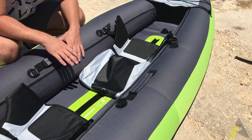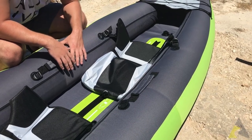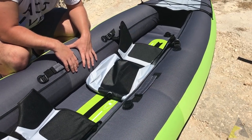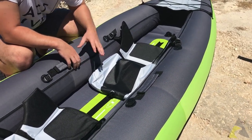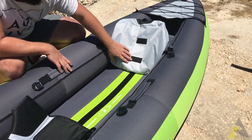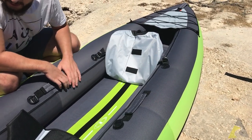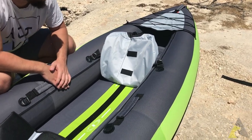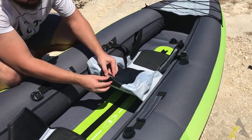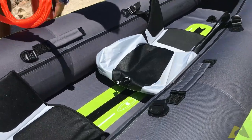We managed to inflate the kayak. It took very little time with the pump — it's a two-way pump, 5.2 capacity — so inflating the floor and the sides altogether took maybe five minutes, a very quick deployment. Now we're gonna show you the seats. The seats have velcro patches on the bottom so you can place them wherever you want.